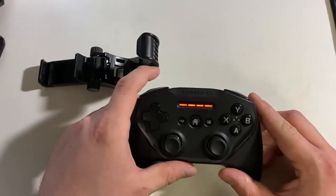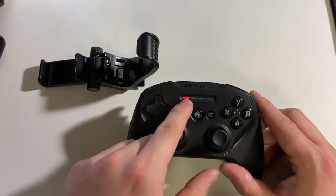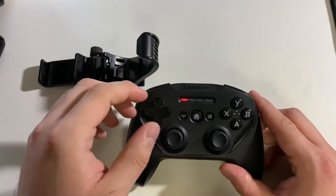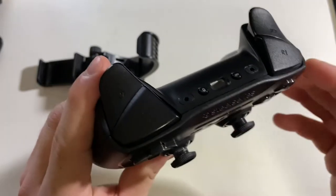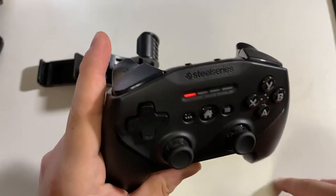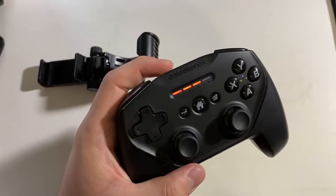To turn it on, press and hold the home button — it'll cycle until it connects. I've used this with my iPad, my iPhone, and my Apple TV. To force pair, you hold that button down for three seconds. This button also shows the battery, so you can see I still have three bars. Since I already have my device connected, I would disconnect from settings and then it would go into pairing mode, and I'd open Bluetooth on the other device and connect.